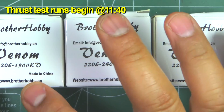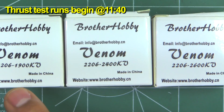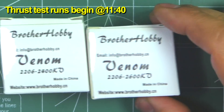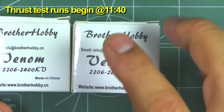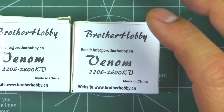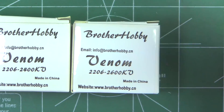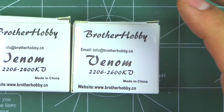Here we have the new Venom series from Brother Hobby. These are 2206 — 1900 kV, 2400 kV, and 2600 kV. These were sent in by Brother Hobby so I can test and review them and show the results to you guys. Thanks Brother Hobby for sending them in for testing.